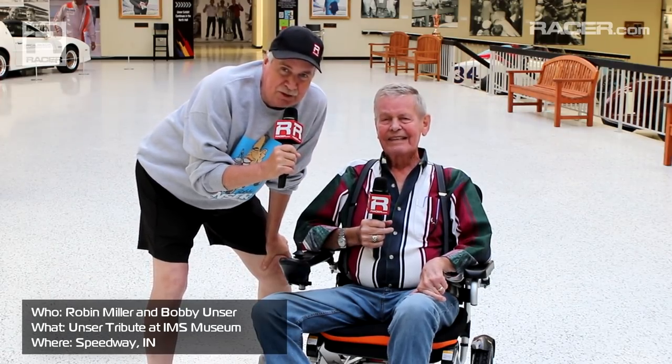Okay, racer fans, you might recognize this guy to my left — Robert Unser, three-time Indy 500 winner. We're at the Indianapolis Motor Speedway Museum and we're going to take a tour of the Unser family's great runs at the Indianapolis Motor Speedway.